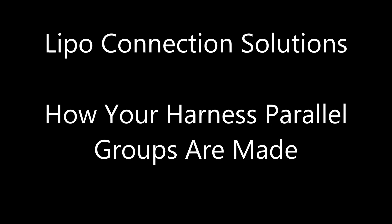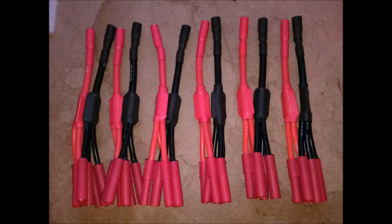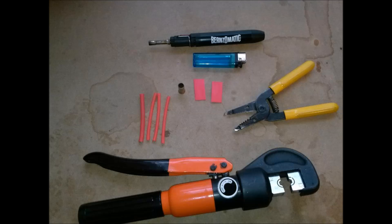Here's a video to explain how my parallel groups are made for my harness. Here are six parallel strings that I made for a customer. These are the tools and materials used to create these sections.